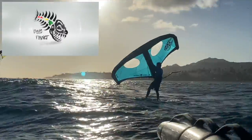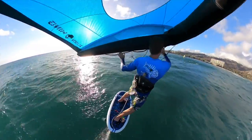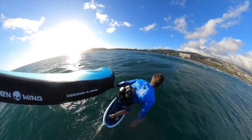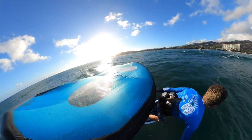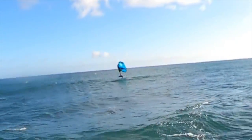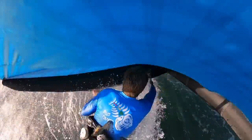Aloha friends, it's Robert Stelic with Blue Planet Surf. In today's video I'm going to talk about the new Alien Wing. I've been testing and working on prototypes for the last year or so, kind of kept it under wraps, but I've recently got all the different sizes. This is a session from today where I was testing the seven meter Alien Wing, and my friends were out on the five meter and six meter.